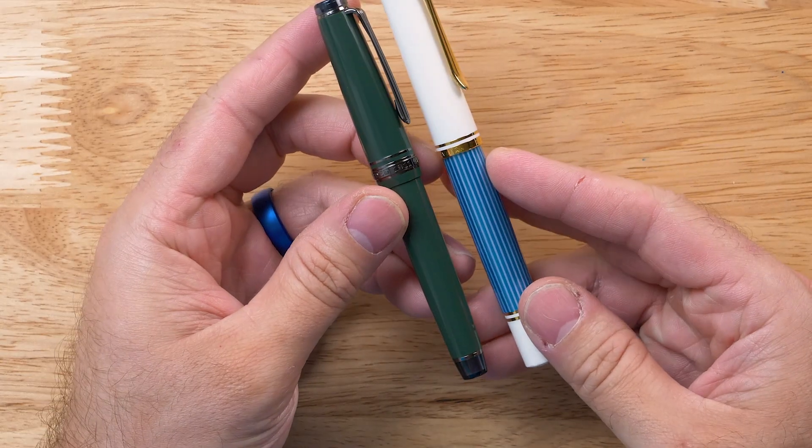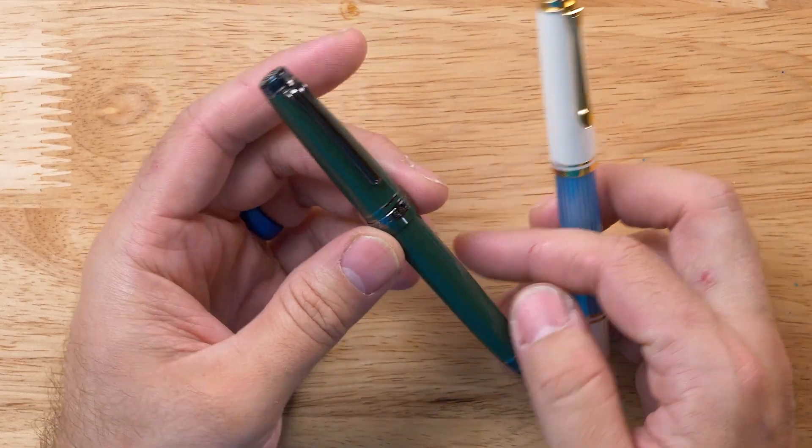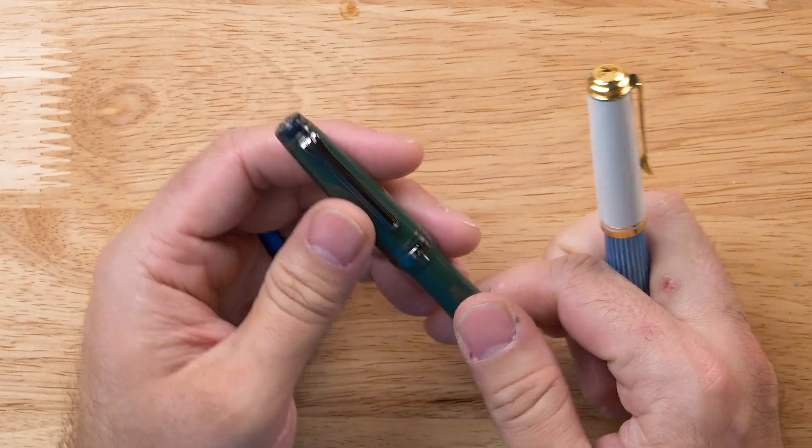Looking specifically at the Pro Gear Slim, the smaller of the two, it's going to be fairly similar in size to maybe a Pelikan M400 or M600 as shown here. Sailor pens, especially the Pro Gears, are a little on the shorter side, so they're very compact — a great carry-around pen. They don't weigh a lot; they're mostly resin, so it's very light at only 17 grams. This makes it extremely comfortable for long writing sessions. It's going to be great for an everyday carry pen, especially for those with small to mid-sized hands.